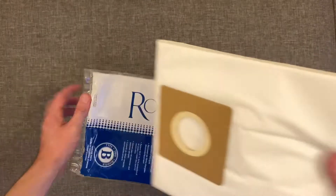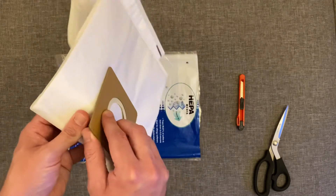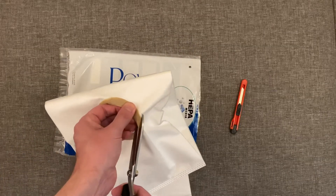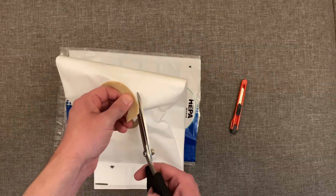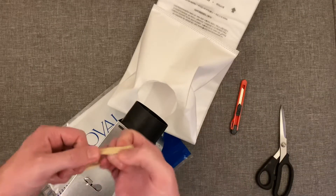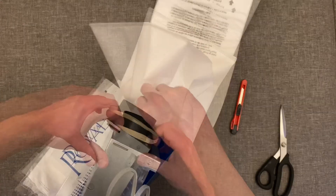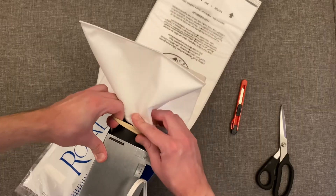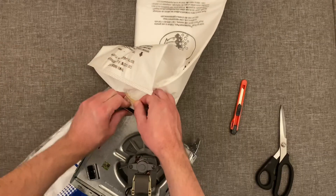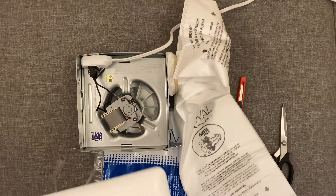Next, take your HEPA vacuum filter bag and remove the cardboard piece — it's just hot glued on so it's easy to remove. Then take your scissors and cut the part that still has glue on it, as close to the edge as you can, keeping it as circular as possible. Then take your doubled-up rubber bands, put them over the air outlet on the ventilation fan, and to attach the bag just push it right under the rubber bands, securing it all the way around. It doesn't have to be perfect or airtight — it just has to be securely attached.